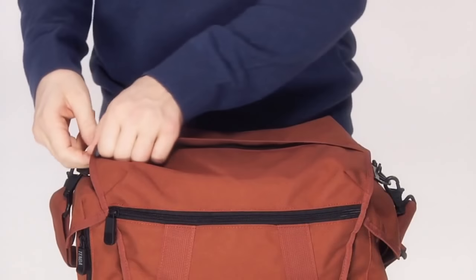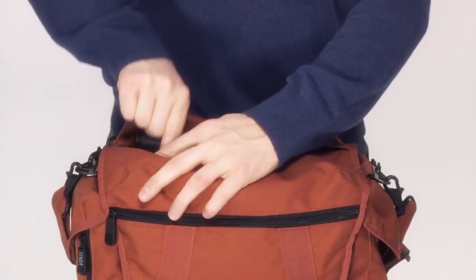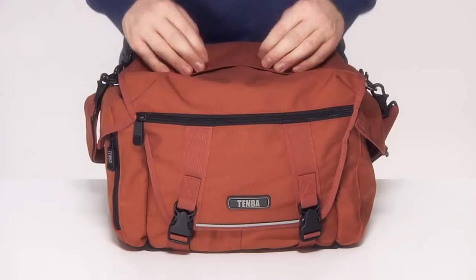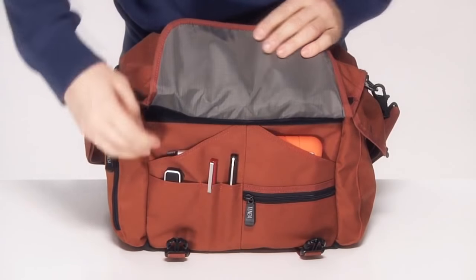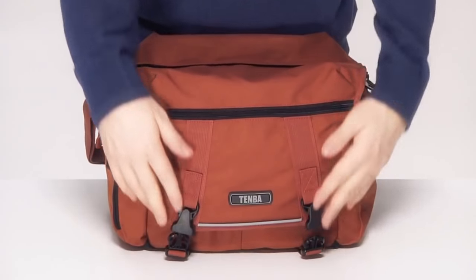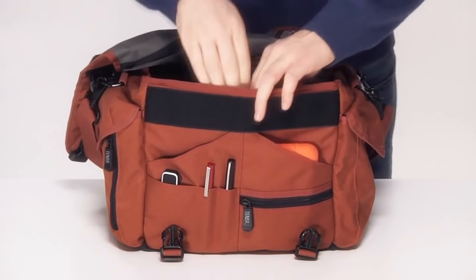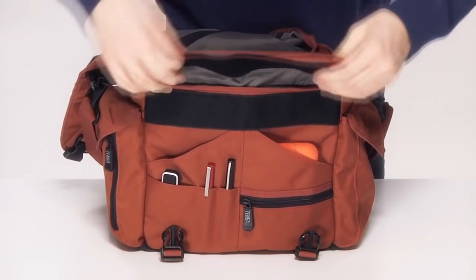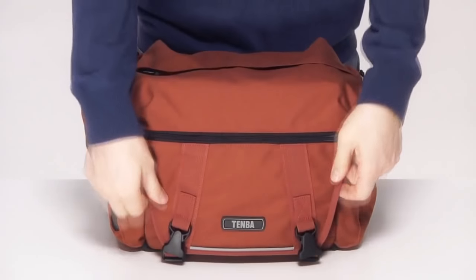Getting equipment out as fast as possible is a top priority. The quickest and most secure way is through the top zipper — quick because it's right here, and secure because you can discreetly remove gear without letting people around you see the rest of your equipment. There's a strip of Velcro that engages on the front so you can access the pockets under the flap like a traditional messenger bag without opening the flap all the way. And if you're shooting somewhere where Velcro sound is not welcome, there is a silent Velcro flap to keep it from engaging.